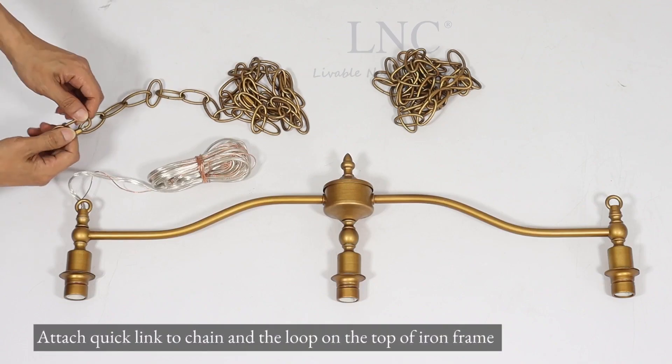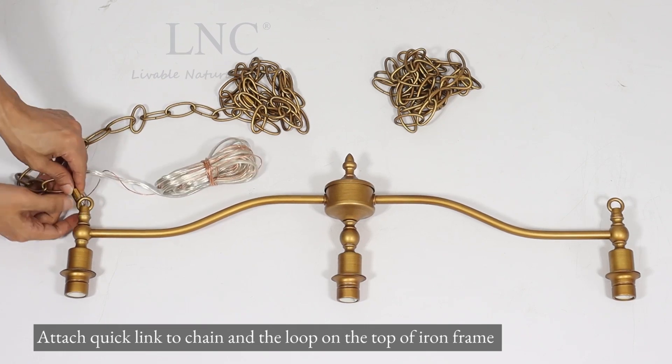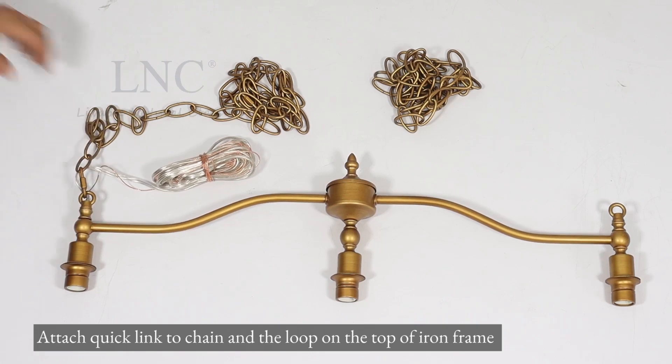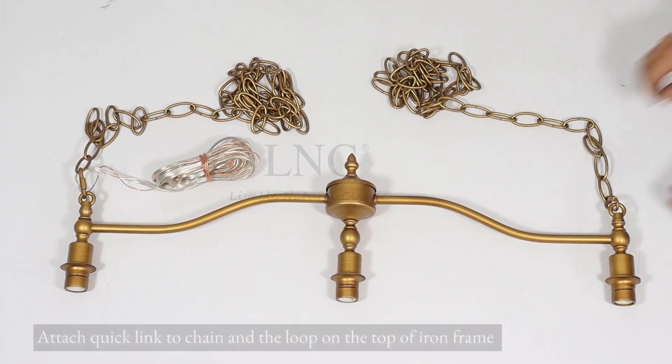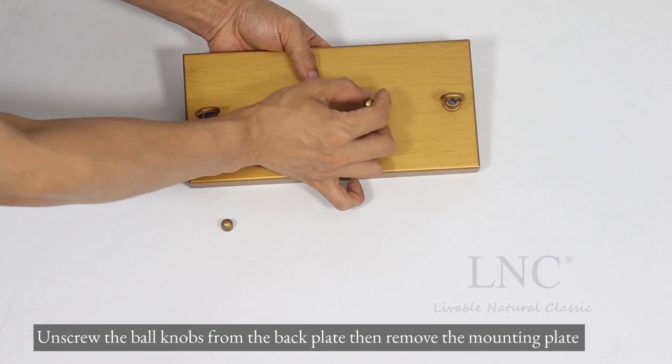Attach the quick link to the chain and the loop on the top of the iron frame. Unscrew the ball knobs from the back plate, then remove the mounting plate.